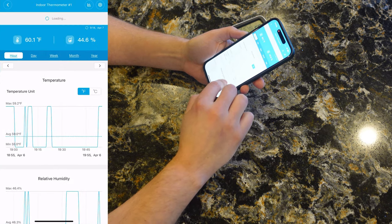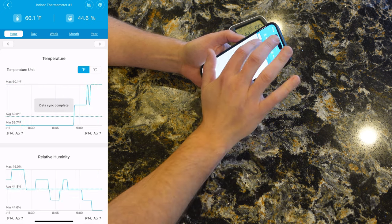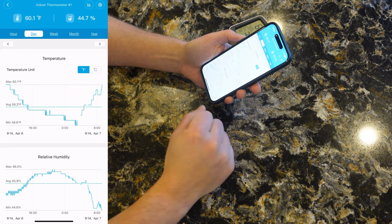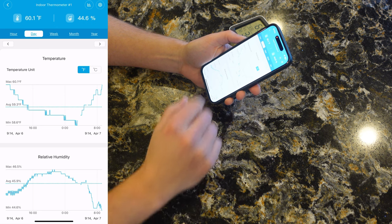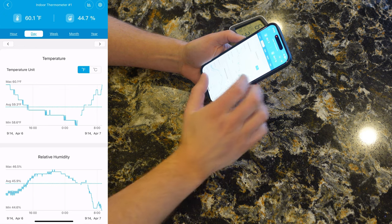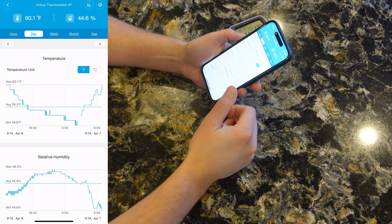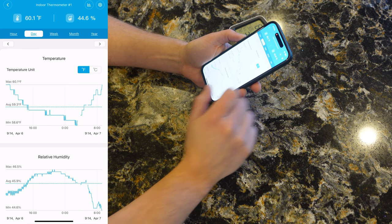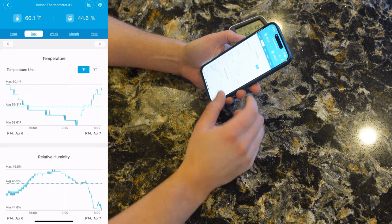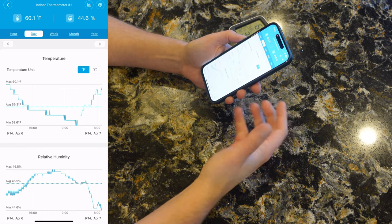If I pull up thermostat number one, there's a lot more data since it's been running for a few days already. After a data sync — they advertise close to 200 feet of range — the sensor is in an adjacent room and down in the closet in the basement. The sensor itself holds a history of data, and as you connect to it the data uploads to your device. You can register an account and they'll cloud-store up to two years of data at no additional cost, so there's a lot of tracking and data history available essentially for free.